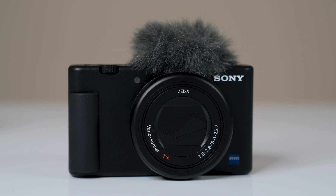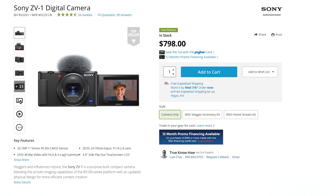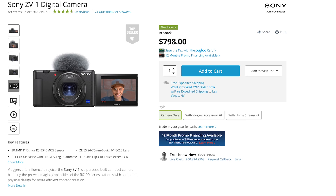The Sony ZV-1 comes in at around $800, which in our opinion is great for what this camera packs. Also take into consideration that the previous Sony, the RX100 Mark VII, cost around $1,200. So it's pretty cool that they were able to get this down to a generally affordable price point, and in my opinion, isn't a bad deal.